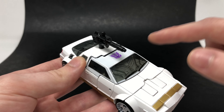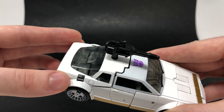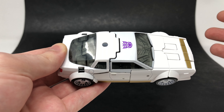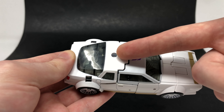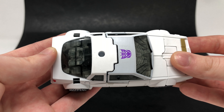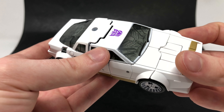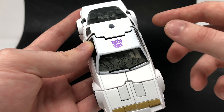You can see that this entire top section is a transparent piece that has got some white paint over the top, and the same can be said for the rear end of the vehicle. Something apparent with this release — also apparent on the Earthrise Sunstreaker — is that Hasbro and Takara haven't been able to match the colours. This one is a lot lighter white compared to the darker white of the roof, which is quite an eyesore. The darker smoky transparent plastic creates a better illusion in vehicle mode, and we've got some nice painted window wipers with the Decepticon insignia on the top.